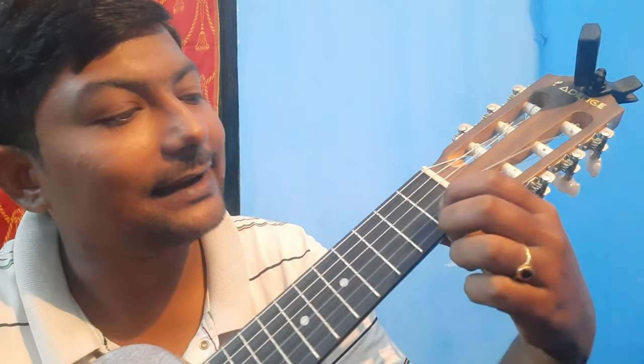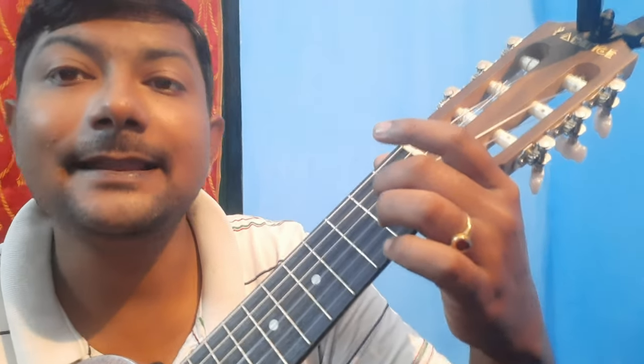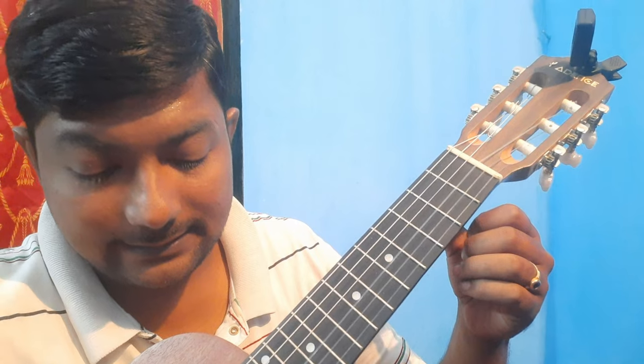Now the 'dear and name' part. For 'dear,' that's second string first fret. Let's say the name is Sonu — for 'so,' open second string, and for 'no,' third string second fret. So the total third line sounds like this: Happy Birthday dear Sonu, Happy Birthday dear Sonu.